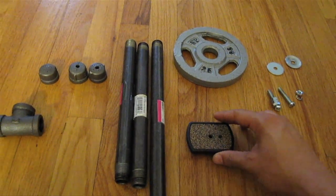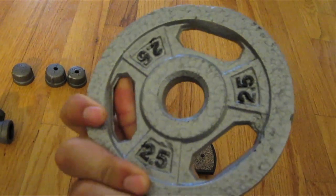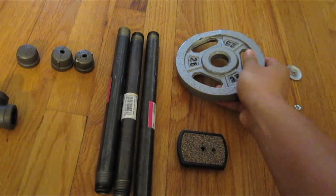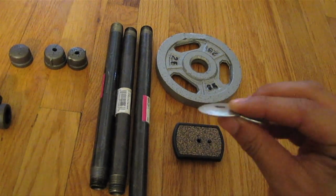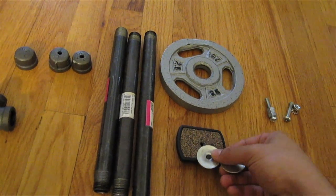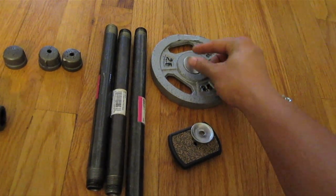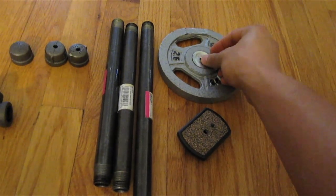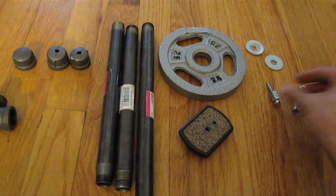This is a tripod head that I took off an old tripod. This is a 2.5-pound weight that I got from a sports store, and you can see there's a little ridge in it already that actually helps me a lot. These are two fender washers with quarter-inch holes, about an inch and a half or inch and a quarter in diameter. It fits into that hole pretty snugly, so it really doesn't move around that much, giving me a pretty sturdy base.